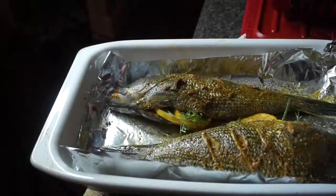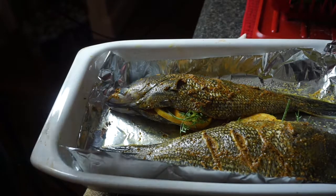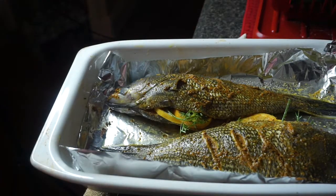Of course I have to be millennial and take a picture — you guys, why wouldn't I? I'm gonna make sure I snap a photo. Okay, so I'm gonna put this in the oven and I'll be back when we get to the potatoes.